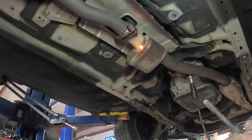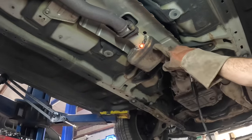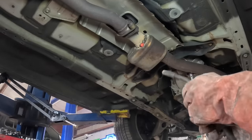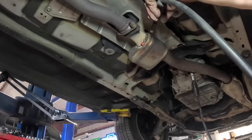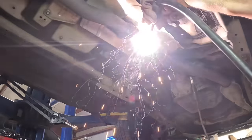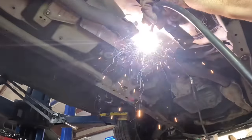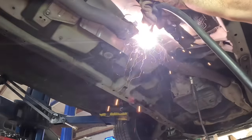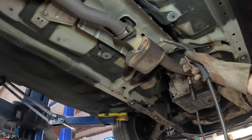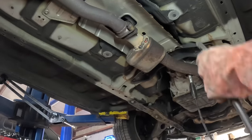Not bad — there's a little bit of a crack left over here I need to buzz together, and then it's pretty much full coverage. Oh — I burnt a hole through it. Okay, now I've got to weld that hole back up.